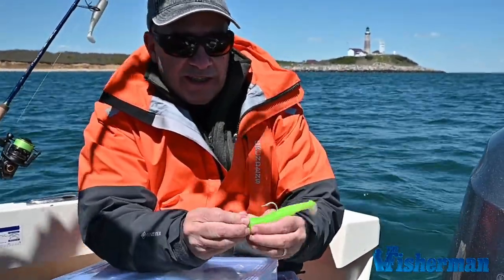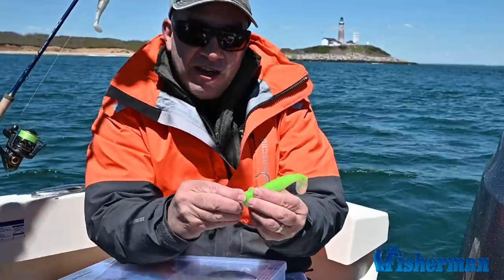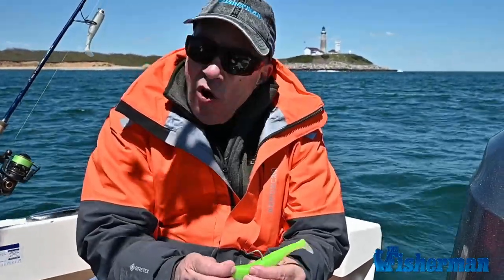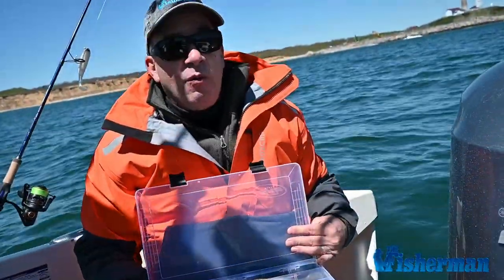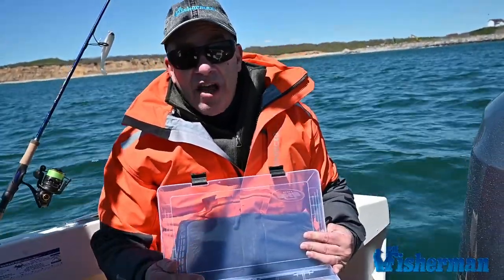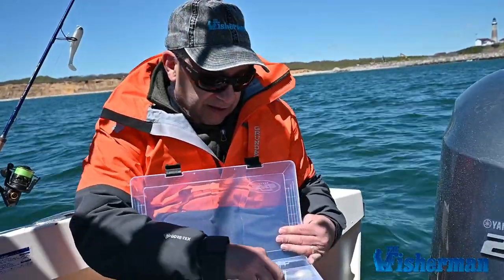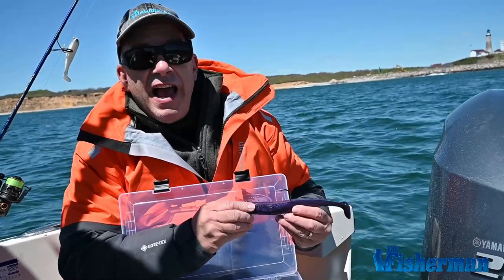And it gets really tight against the head, as you can see. I tell you, that does not pull off. We've been using these baits all day — they don't pull off, and we've had multiple fish, probably two dozen fish, and they just stay intact. You've got to check these out. We're having a great day. It's the first time I've ever used these baits, and all three of us on this boat are really knocking these fish down. Check them out. Like it says on the lure: NLBNs.